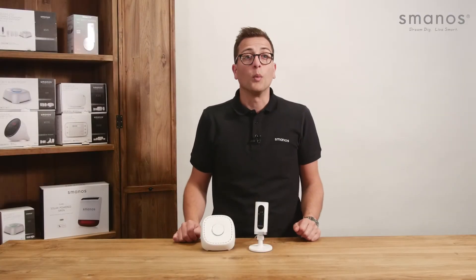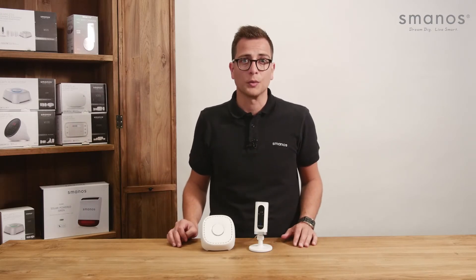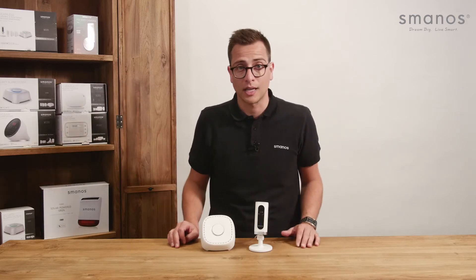How does the alarm system work? When a sensor has been triggered, it will send a signal to the control panel. The control panel will sound the built-in siren immediately and send a push message to all connected app accounts.